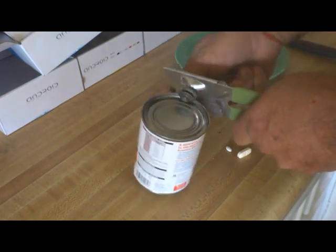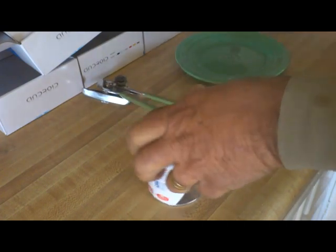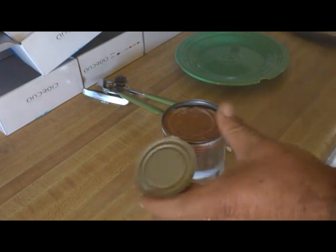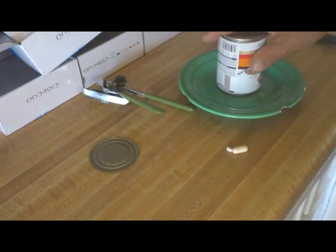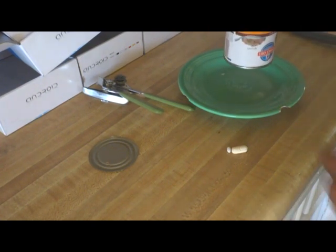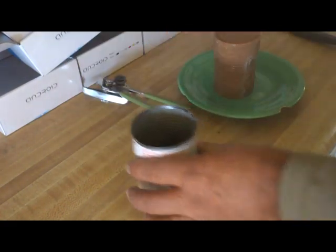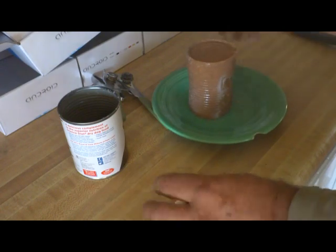We open the can, take the metal top off, then you take that, put the lid inside, and then you have the can there.